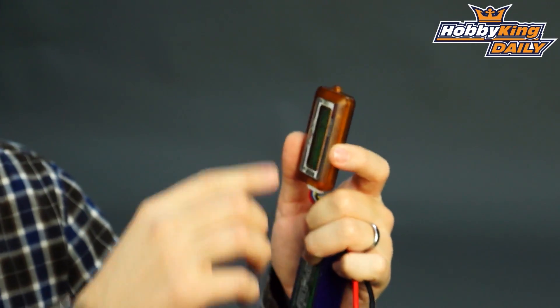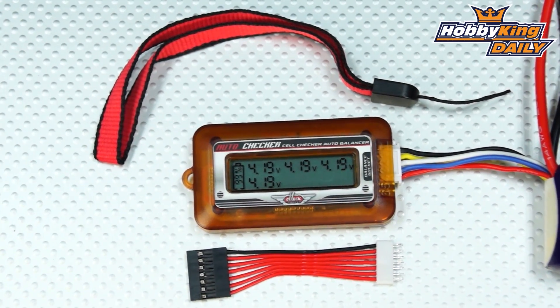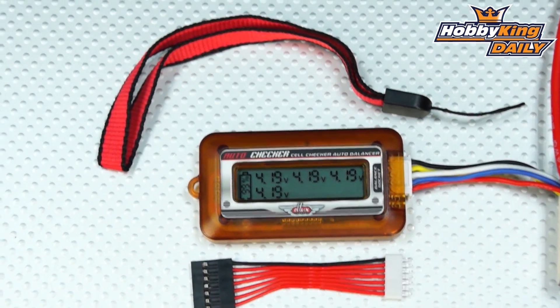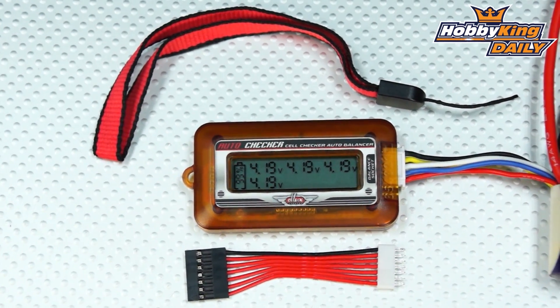What's nice about it as well is it gives you a little battery gauge here that tells you the overall percentage of charge on your battery. So you can see here we are at 99%, 4.19 volts per cell. Very cool.